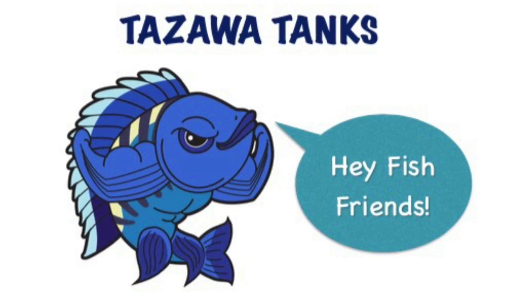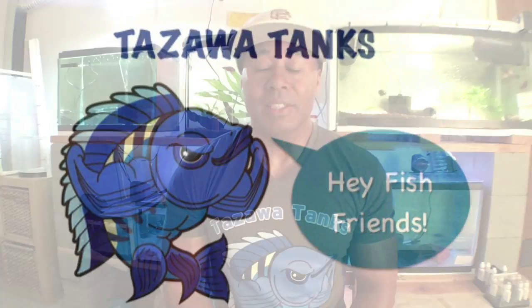Hey fish friends, Zenzo with Tozawa Tanks back with another video. Today I wanted to share my most recent project — something I've been thinking about doing for quite some time and never got around to it. Finally just said, let me go get the material and put this thing together. As you can tell by the title, I built myself a little aquaponics system.